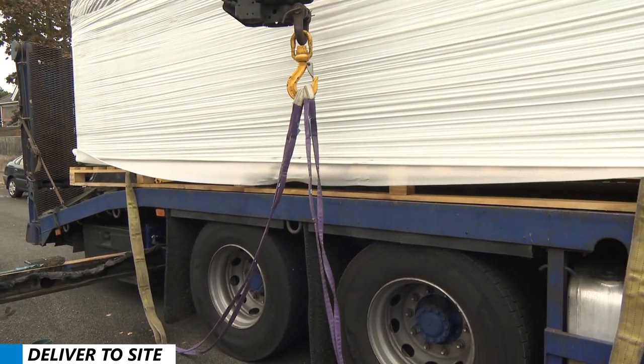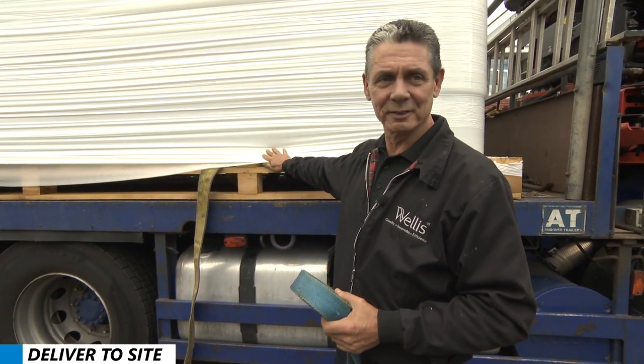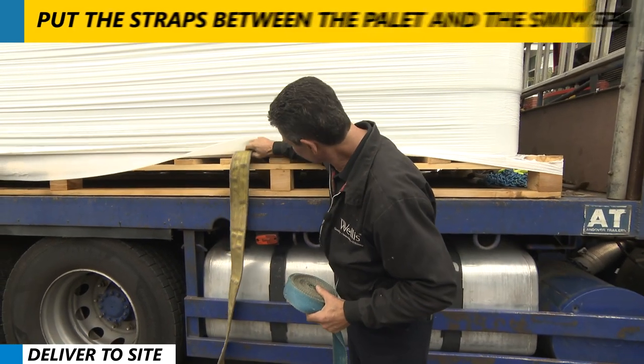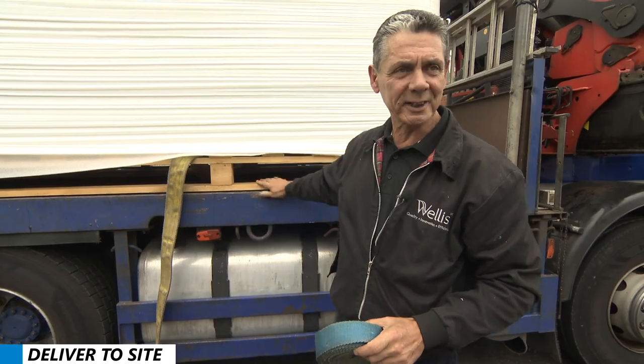Another important feature here is this is your opportunity to take the swim spa off from the pallet. Otherwise, if you don't, you can't get the pallet off. So we put the straps between the pallet and the spa so when we lift the spa off, the pallet stays behind.